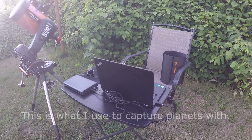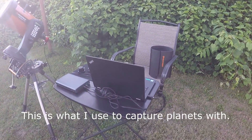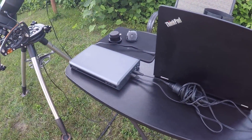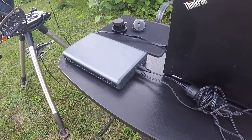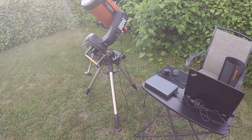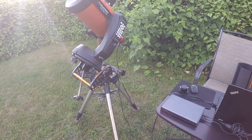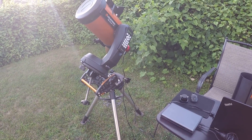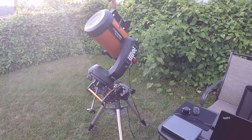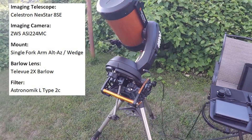Here's my backyard planetary office. I've got my laptop all set to go, a battery with a 20-volt port to keep my laptop charged, and a 12-volt port to keep my mount charged. I'm using a wedge so I don't get that rotation wobble if I do an animation.